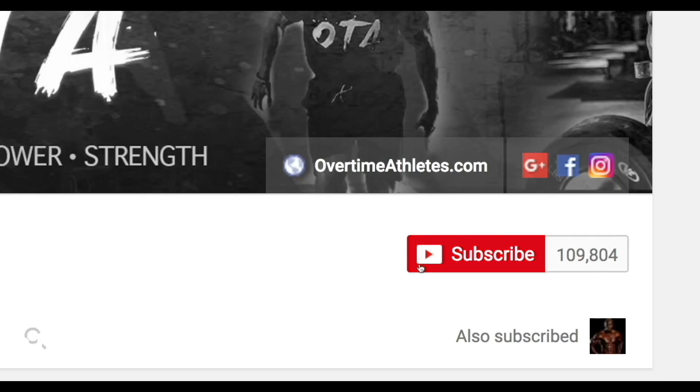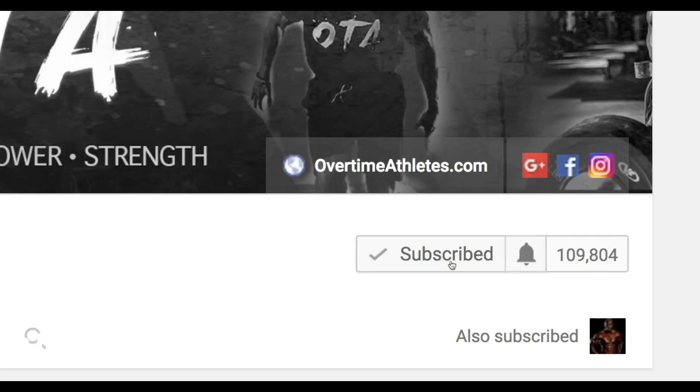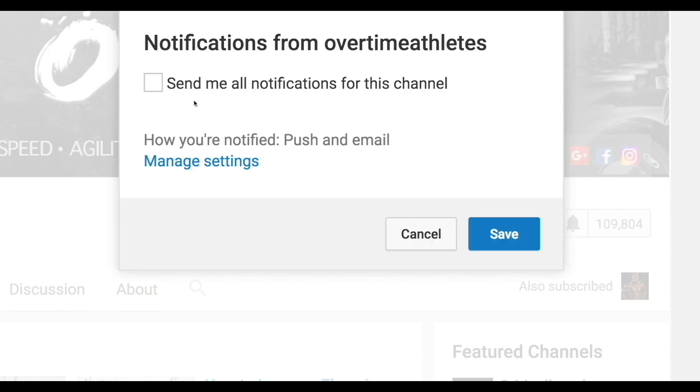If you guys want to stay up-to-date with my exclusive videos, make sure that you click the bell on the side to get notified.